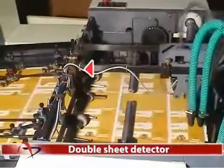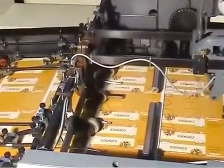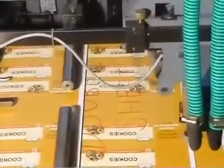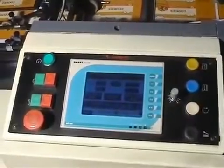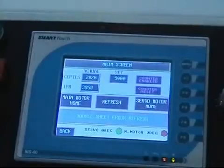Double Sheet Detector. Any double sheet fed into the machine is sensed by an electromechanical detector, which instantly stops the feeding of paper. The signals are indicated in the digital control panel, displaying "Double Sheet" to the operator for correction.